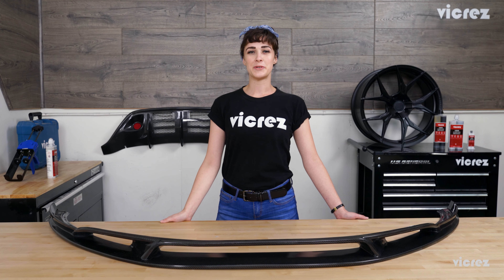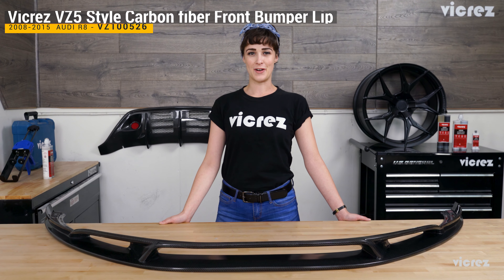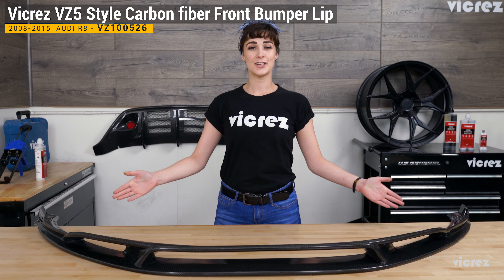Hey everyone, thank you for tuning into our YouTube channel today. I'm Rachel here with Vicrez.com, and in this video we have something seriously stunning for our Audi R8 owners and drivers: the Vicrez VZ5 carbon fiber front lip splitter.